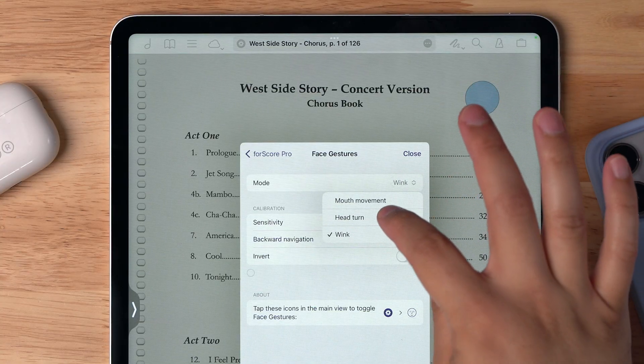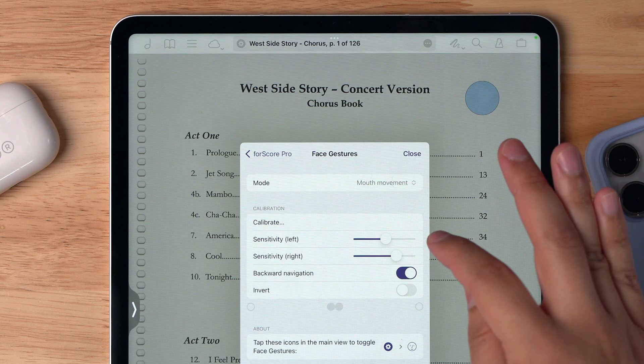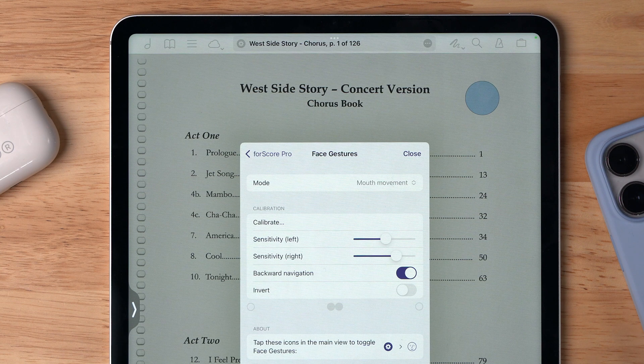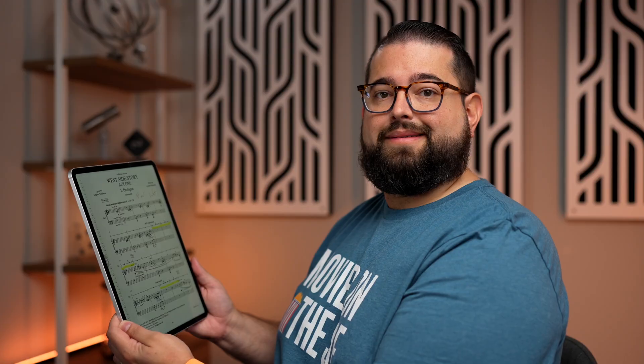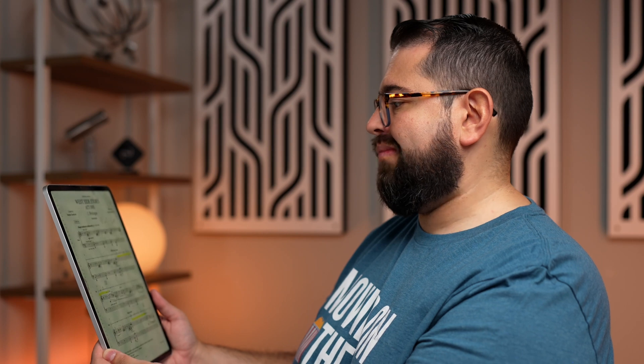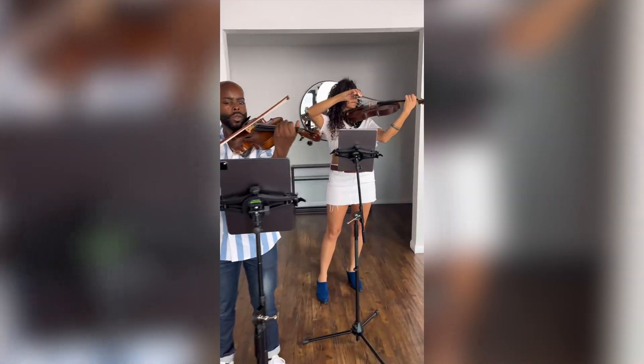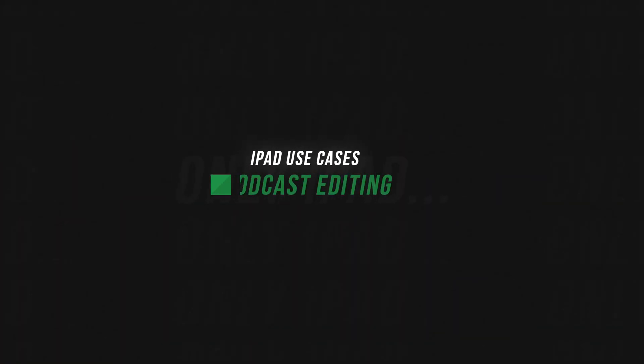I already showed you the wink, so let me go to mouth movement. You can adjust the sensitivity of the left and right mouth movement, choose backward navigation to go back a page or turn that off, and invert the controls. There's a tool in the settings that shows when it's registering a mouth movement so you can fine-tune it. The pages are turning with just a little movement of my mouth. Such an incredible tool — turning the page of your digital sheet music with a wink or mouth movement, never actually having to touch the iPad.